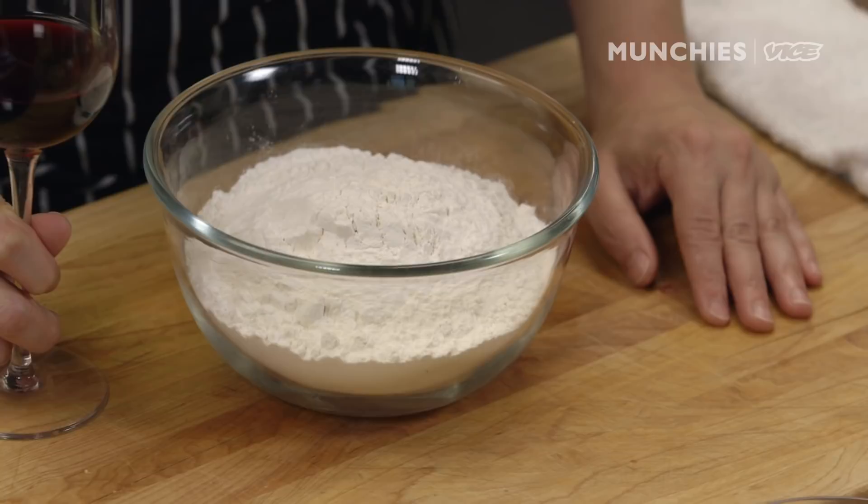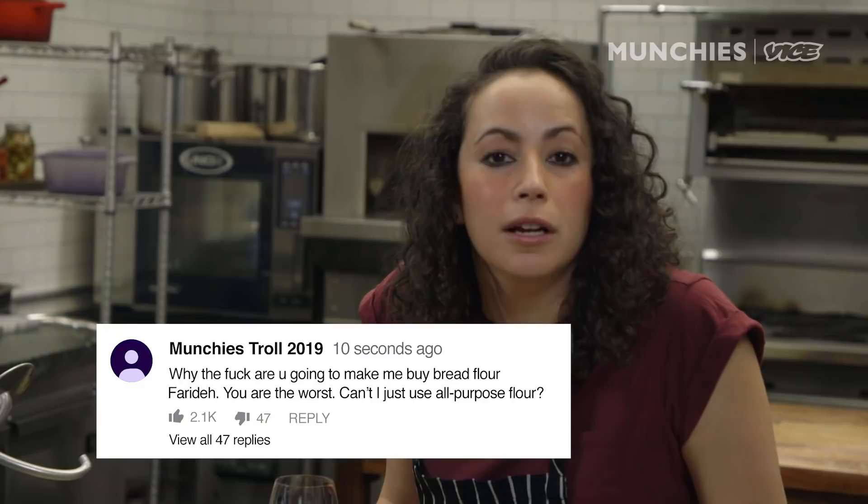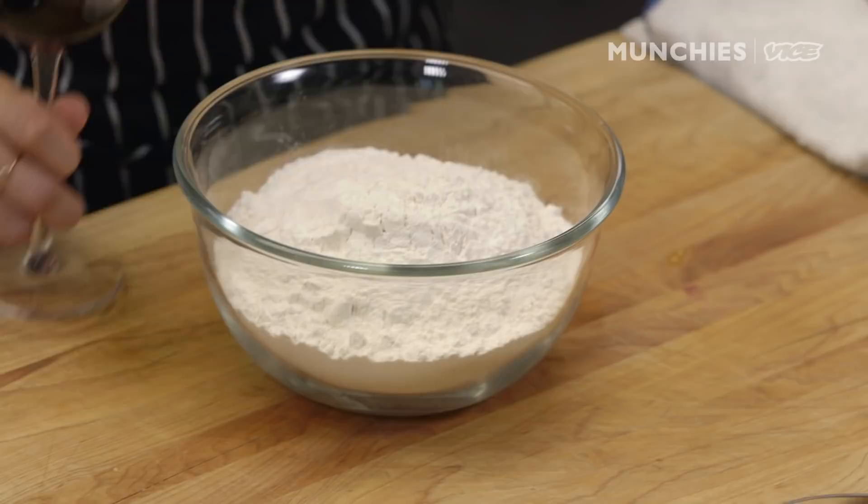I'm gonna add bread flour to it. Now, bread flour — you ask, why are you gonna make me go buy bread flour? You can just use all-purpose flour with exactly the same amount. The difference is that bread flour has higher protein content, which will then translate into more gluten. What that means is that your dough is gonna be a little bit chewier and rise a little bit more.